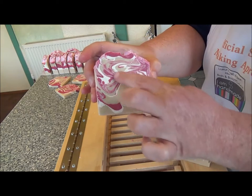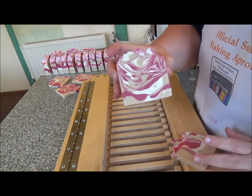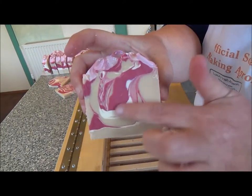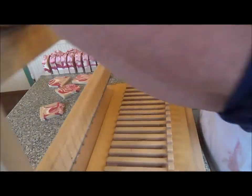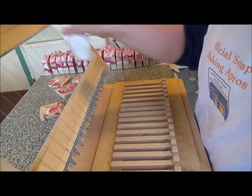Look at that one — movement and that. Towards the end of the mold it didn't get as swirled. So that is cherry almond cream and it does smell gorgeous.